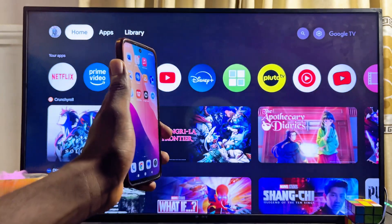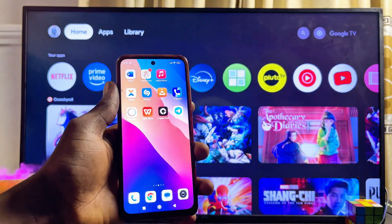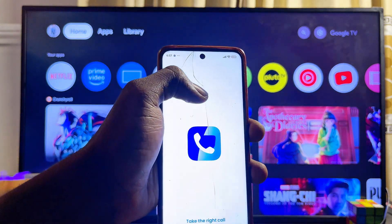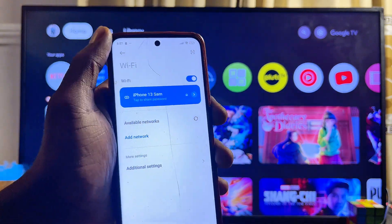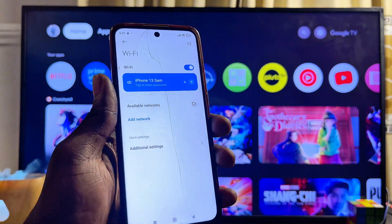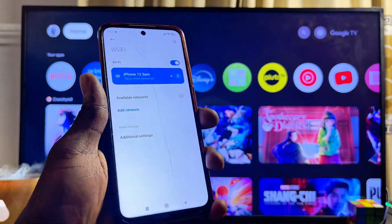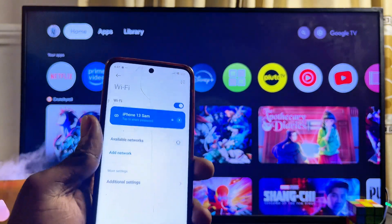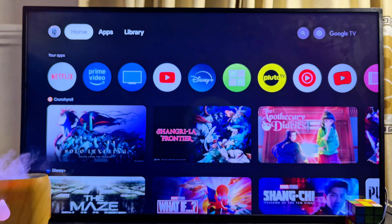First, you want to make sure that both your phone and your Sony TV are connected to the same Wi-Fi. In my phone's Wi-Fi settings you can see my phone is connected to 'iPhone 13 Sam,' which is my phone's hotspot that I'm using as my Wi-Fi. Make sure your phone is connected to a Wi-Fi or hotspot network.